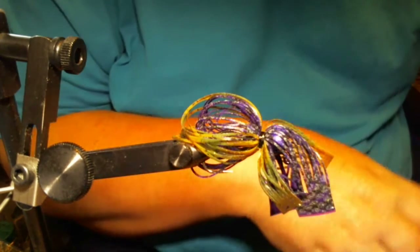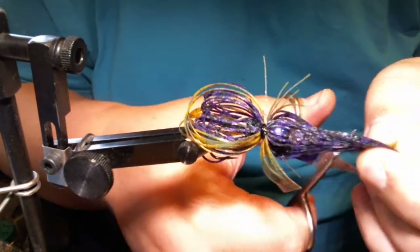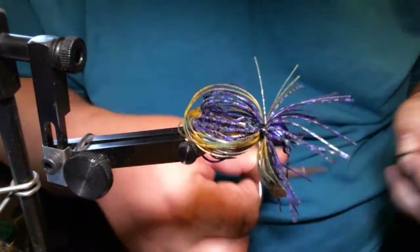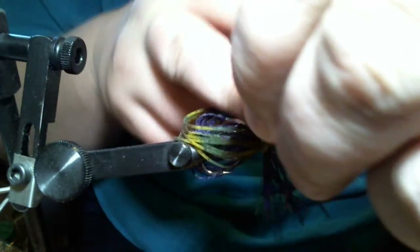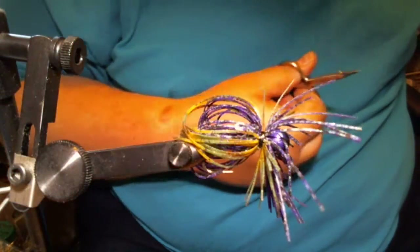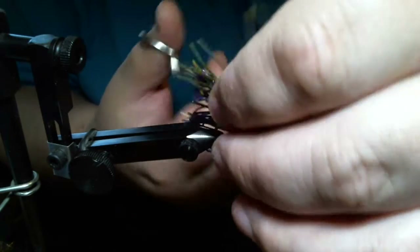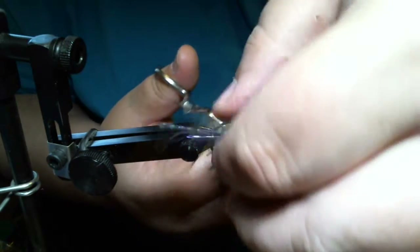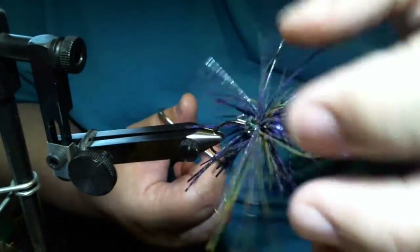We're almost finished. Now what I do is take the ends of the skirt material and trim those off, then cut the loops on the bottom. What's nice is you can turn around and trim these shorter or longer, or take some material out of it.